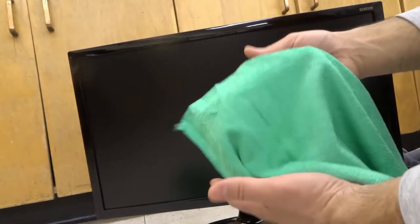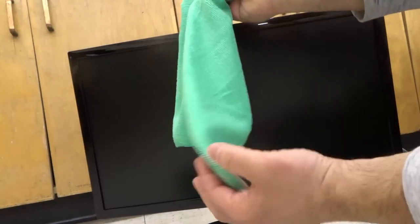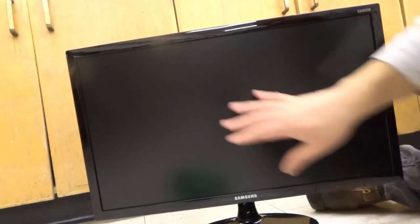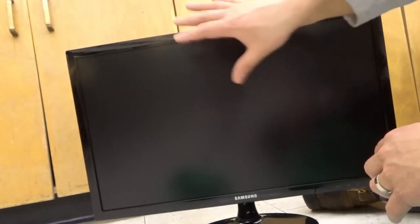Now I'm going to take the dry microfiber cloth — not the dusty side I already used, but the other part — and I'm just going to wipe the frame twice, the border twice, just to make sure I dry it off. Then I'm going to wipe the screen in the same direction as before, which is side to side, twice. Then I'm just going to wipe the base and the neck. The monitor is now completely dry — you can see there are no streaks and no fingerprints on here, so as long as you don't touch it or streak it, it should be perfectly clean.